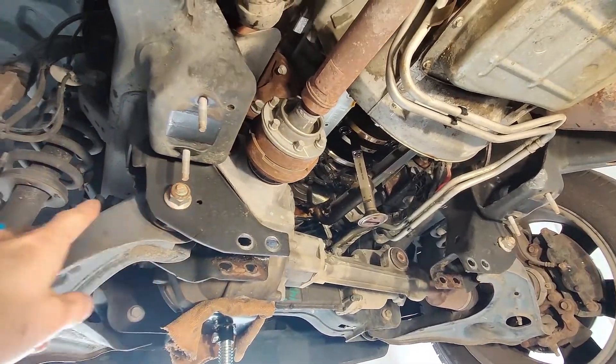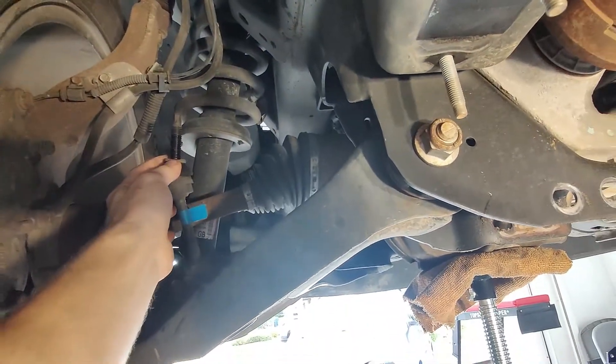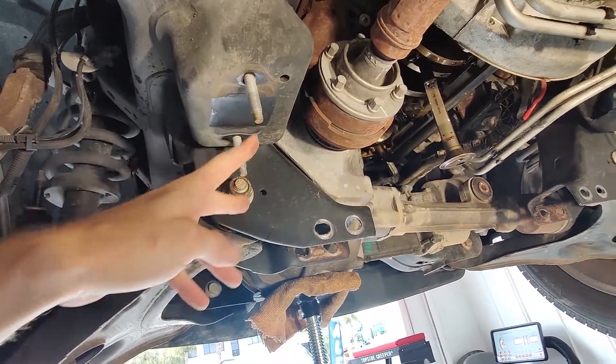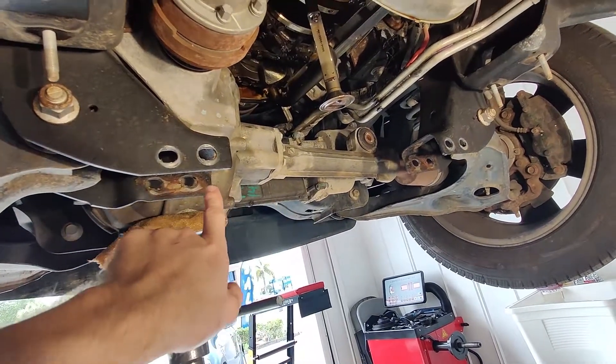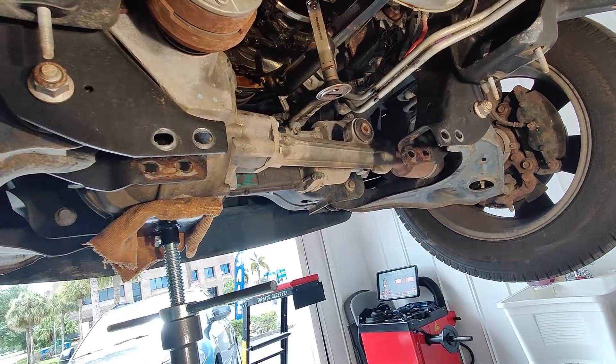First thing you're gonna want to do is take off your sway bar. I just unbolted it at the sway bar end link on both sides, then unbolt — I believe they're 15 millimeter bolts — and take down the whole sway bar and take it out.